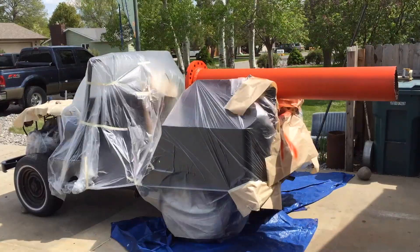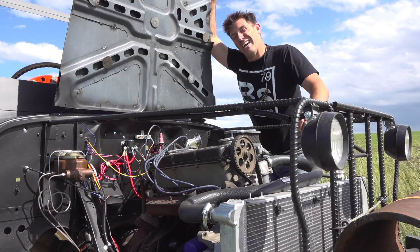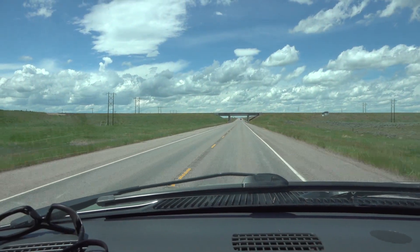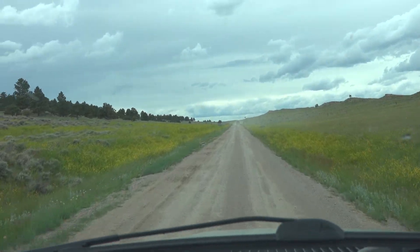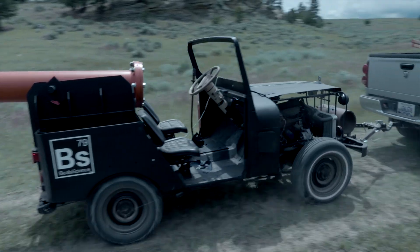Now we've got this Jeep on our hands with a cannon in the back. And really all I've got left is to drive it around a little bit, see if we can tear it up, and then shoot this cannon off. We're towing the Jeep out into the flatlands of Montana and we're going to shoot this thing and see how far they go. We've got about an hour drive to get there, and that probably gives us a good amount of time to really think about our feelings and our decisions and whether or not this is really that great of a decision at all. But either way, we're going to make this cannon go boom.